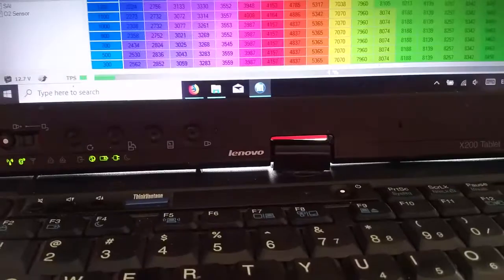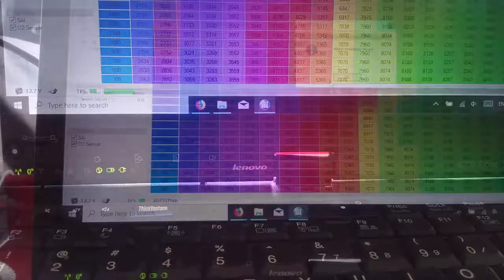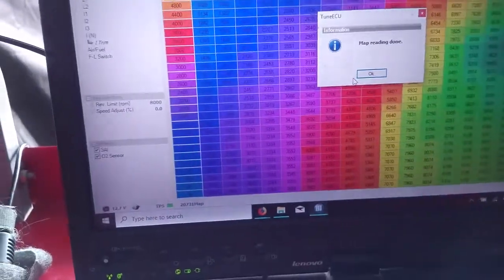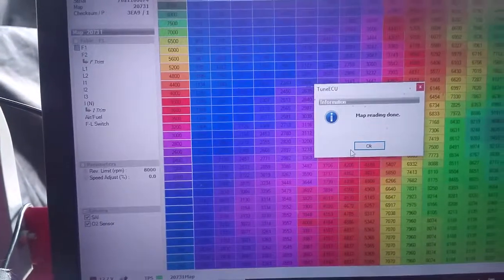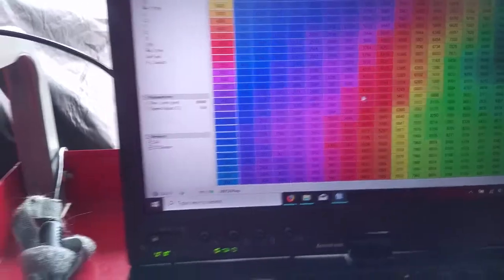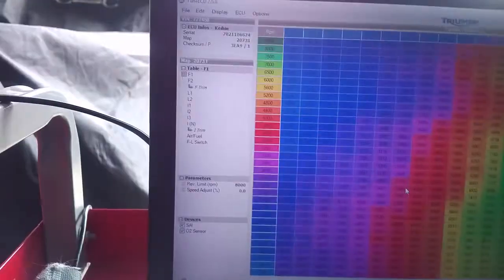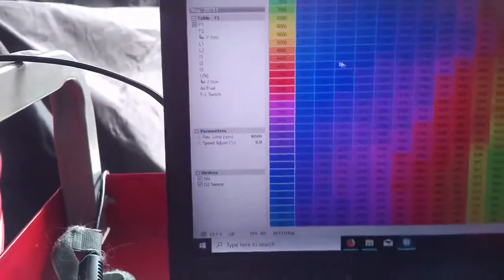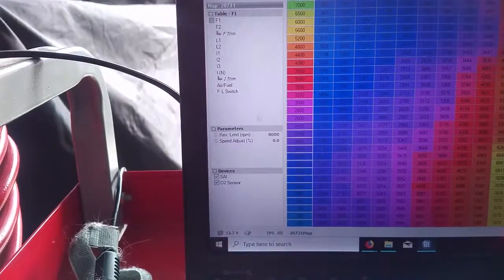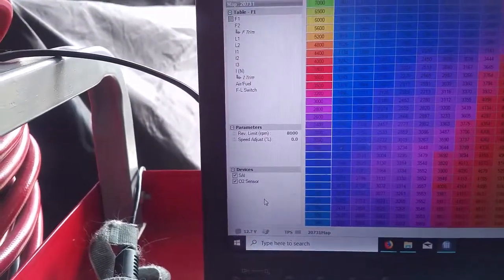Once the status bar has reached 100, you'll get a pop-up saying 'Map reading done' - click OK. Then this table will be populated just like you see it on mine, and you'll also be able to expand and contract these bars on the left-hand side, such as parameters and devices.